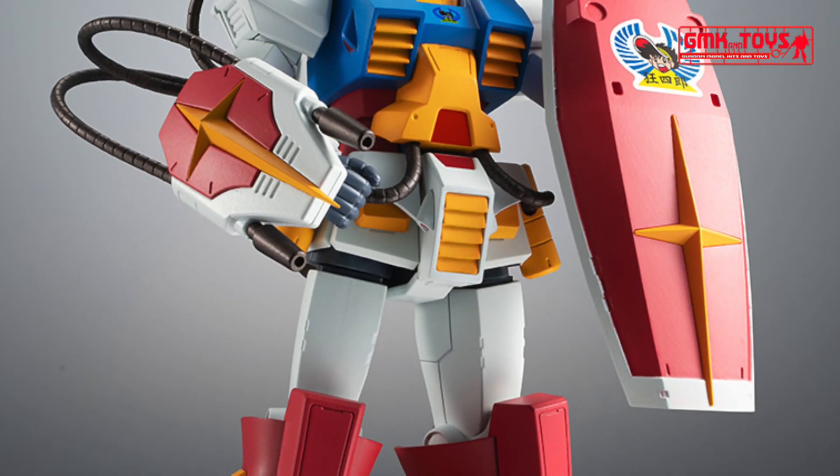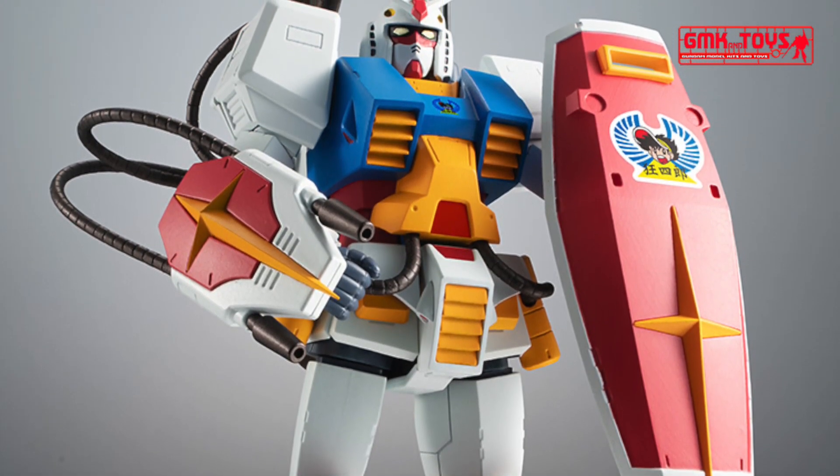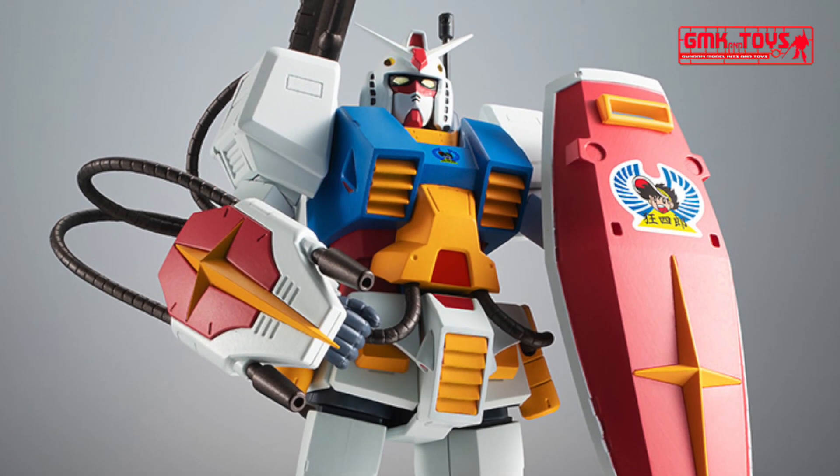It comes with an emblem mark sticker for Kaioshiro. Specifications are reminiscent of the activity in the work.